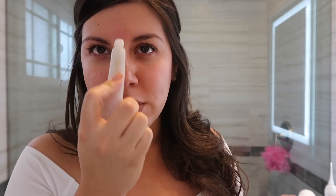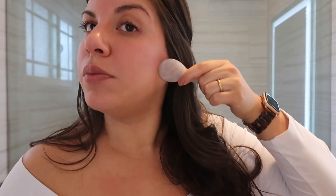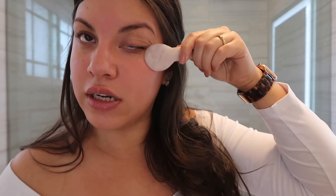I'm not against getting work done — I will get there at some point I'm sure — but this is a natural way to do it and I'd rather do it the natural way for as long as I can. So I like to do this to give myself a little eye lift in the morning. And then right here where I call them the 11s — you can see them — I like going like this, kind of like I'm erasing them. It's not really doing that, but it helps relieve some of the pressure right there. You can also use this to contour your face, but to me it's just easier to use a bigger stone. I like using it mainly under my eyes.